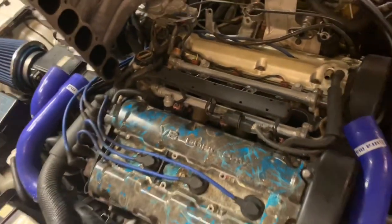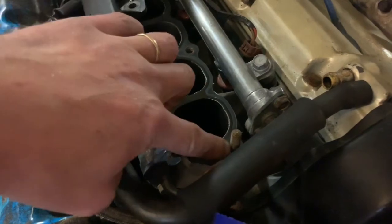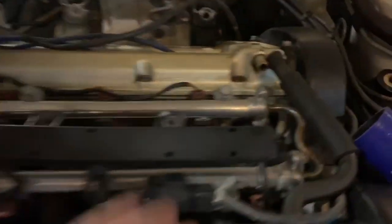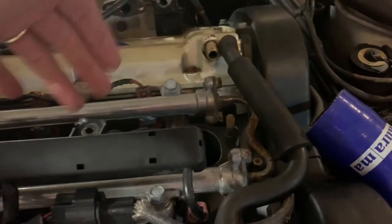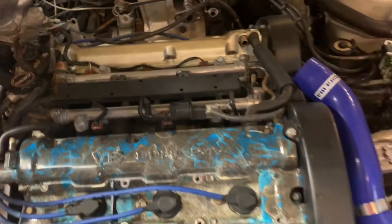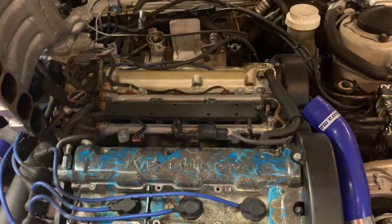I got a little bit panicked, thinking maybe a washer dropped down in here. Normally what happens on these studs is there's a lock washer on the intake manifold right here. People forget about that washer, and it falls down into the intake, gets into the cylinders, and it ruins the engine. So I was pretty scared that that might be what happened.